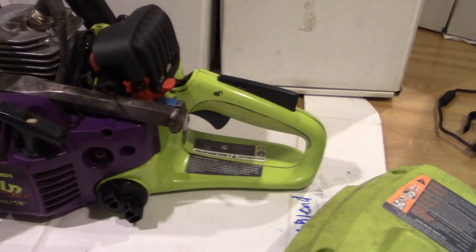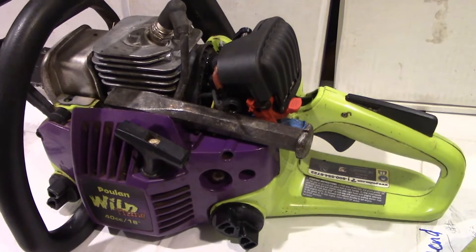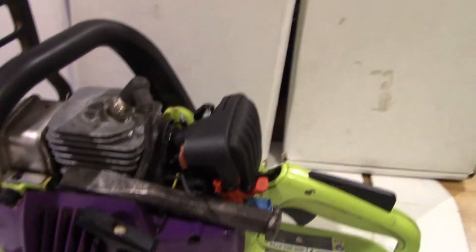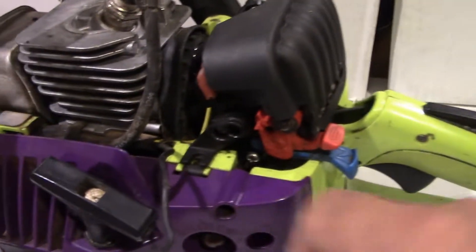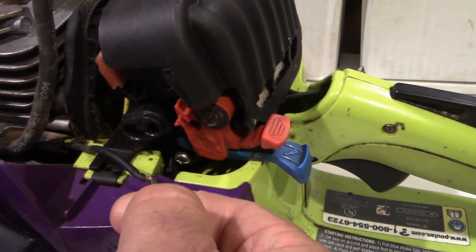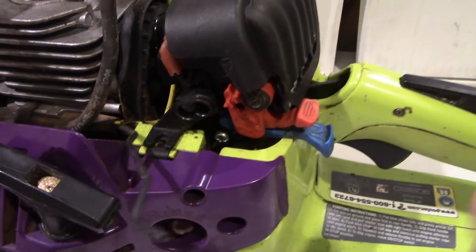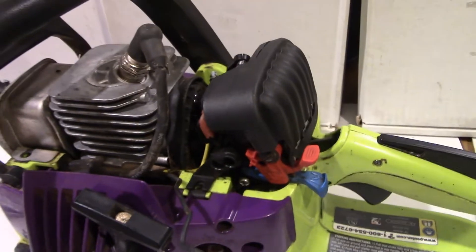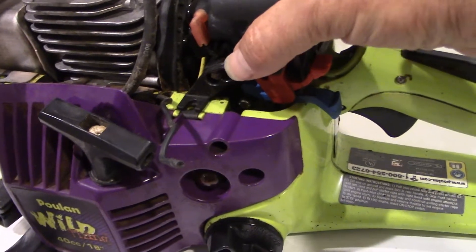This chainsaw was delivered to me because it wasn't running well. The problem was that it would start fine but then it would bog down when you gave it the throttle. I decided probably just some carburetor adjustments. I made those adjustments and had it running really good until I went to turn it off in the appropriate fashion and it would not turn off. I had tuned it up nice and it was running great, but then it wouldn't turn off.